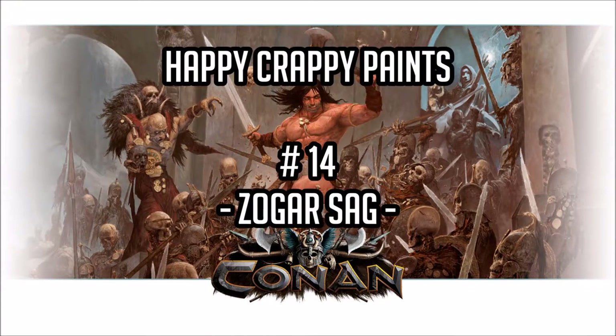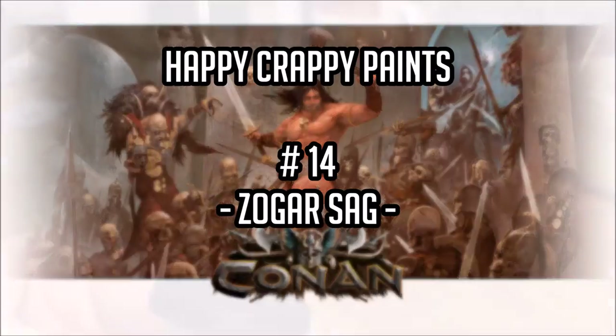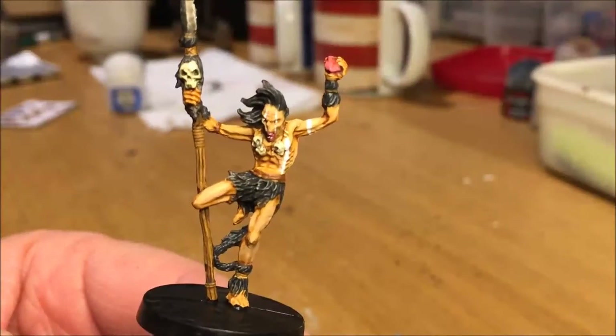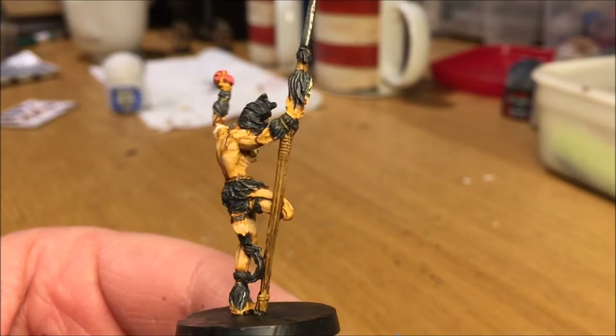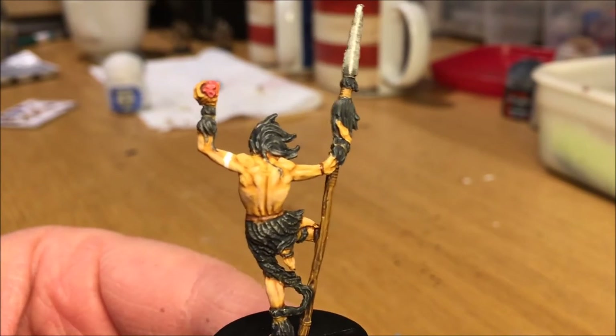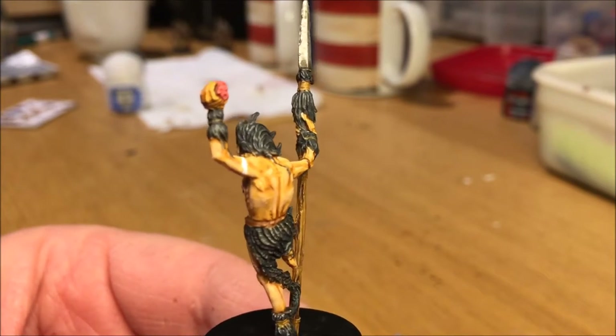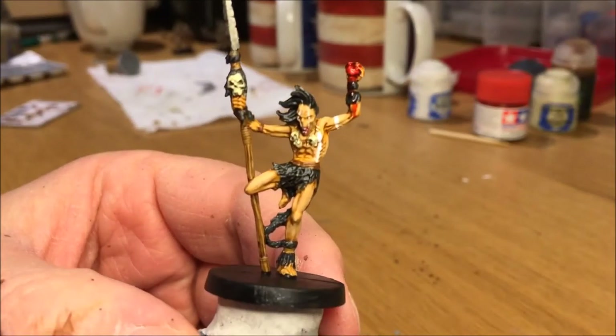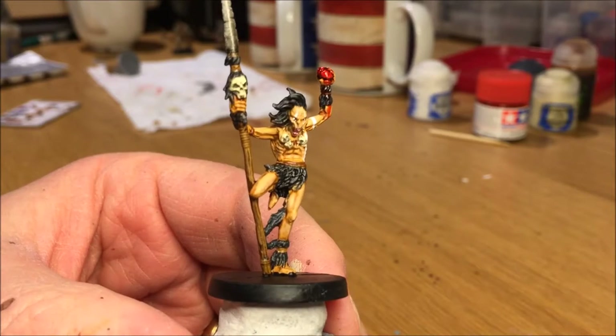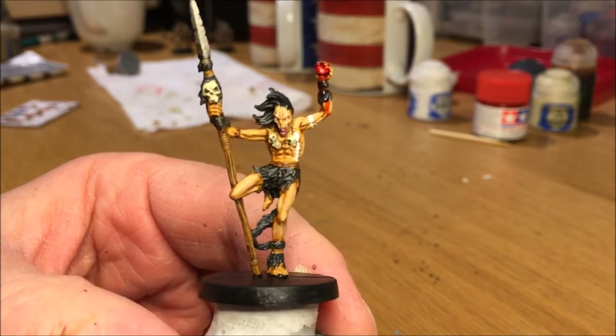Welcome to Happy Crappy Paints, Part 14, where we paint Zogar's Sag. This is the end result without blood effects — we have that as an optional final step. And here is the version with the added extra blood effect on the heart that he is holding.